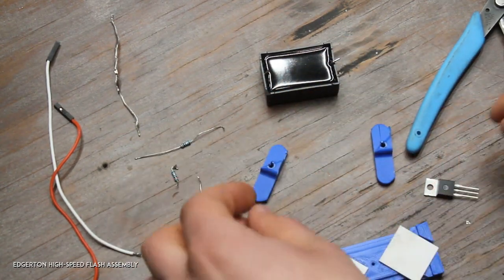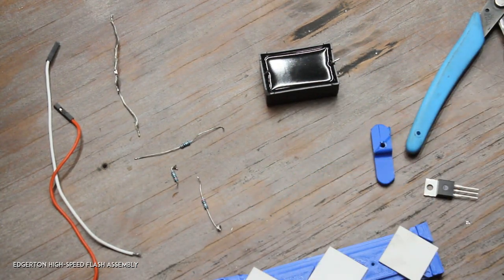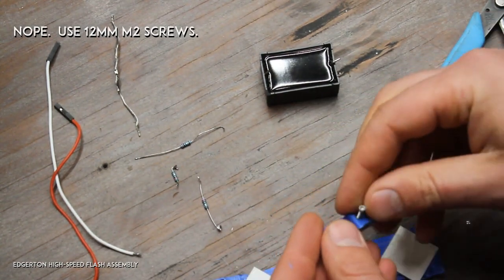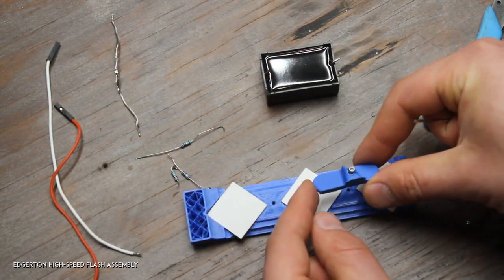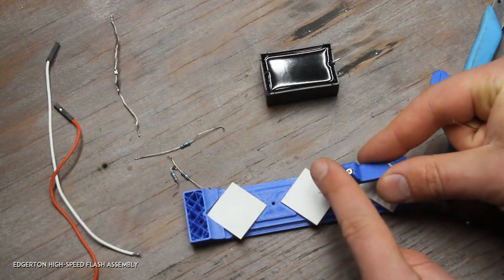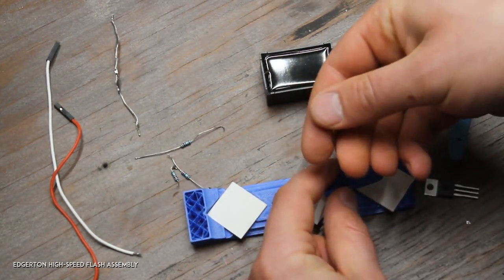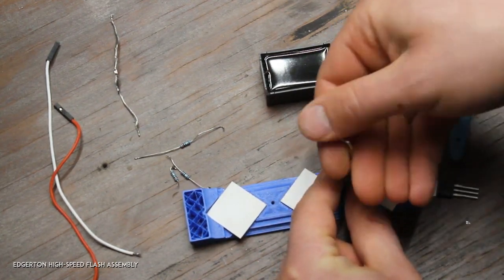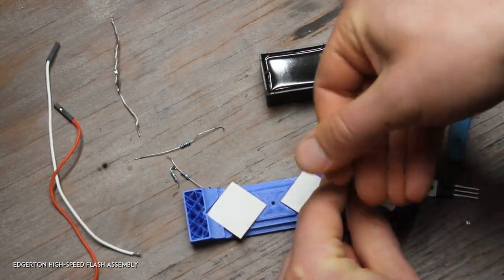I'll go ahead and install the clamps using 16mm M2 screws. There are two ways to turn these clamps — turn them so that the angled section is towards the middle. The holes are self-tapping, so it's a bit of a snug turn, but the LEDs are pretty tough so you can get them pretty tight.